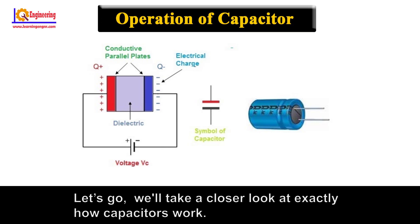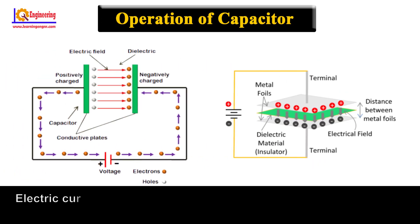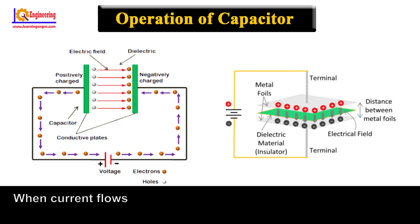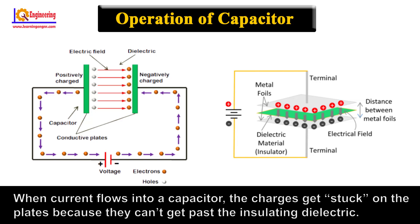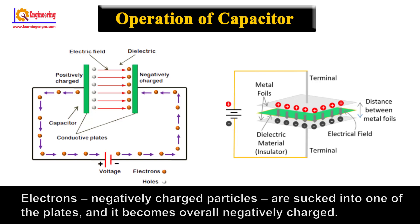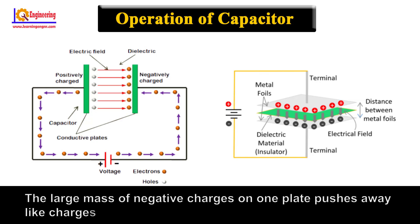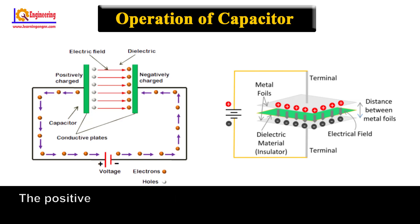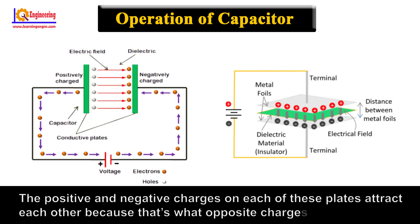Let's take a closer look at exactly how capacitors work. Electric power is the flow of electric charge — it is what electrical components harness to light up, spin, or do whatever they do. When current flows into a capacitor, the charges get stuck on the plates because they can't get past the insulating dielectric. Electrons, negatively charged particles, are stuck onto one of the plates and it becomes overall negatively charged. The large mass of negative charges on one plate pushes away like charges on the other plate, making it positively charged. The positive and negative charges on each of these plates attract each other, because that's what opposite charges do.